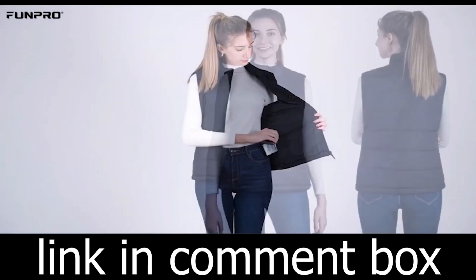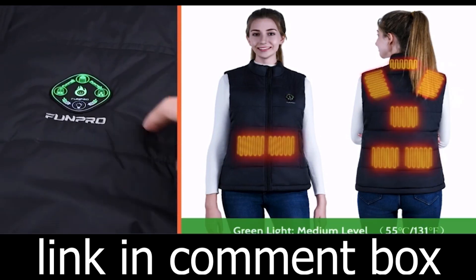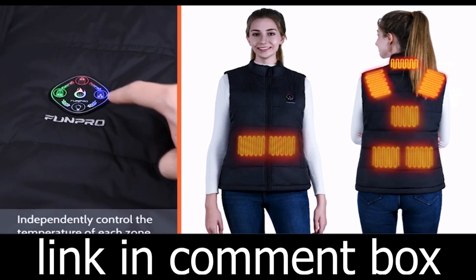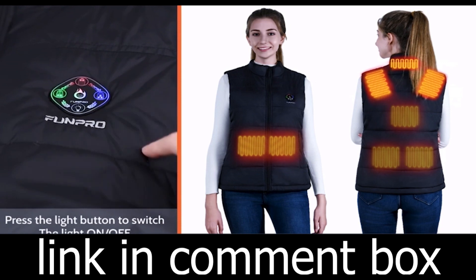Join the countless satisfied customers who have made the Fernita Heated Vest their winter essential. Don't let the cold weather keep you indoors when you can embrace the outdoors with warmth and comfort. This winter, make the smart choice and stay warm with the Fernita Heated Vest. It's time to conquer the cold and enjoy winter like never before.